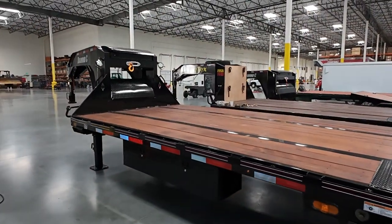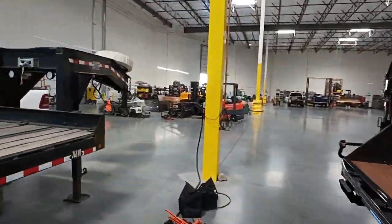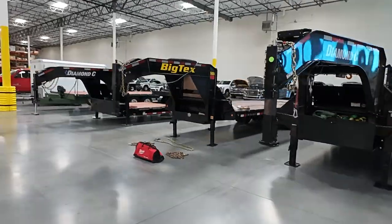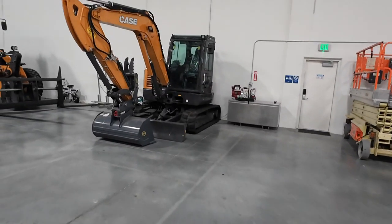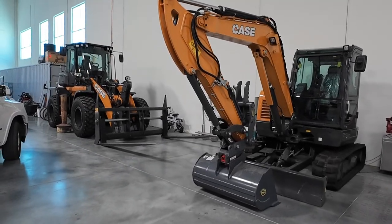I had to ask about the testing they do and under what conditions. On a closed course, they attach one of these huge trailers with some heavy equipment and run the truck in super hot Vegas conditions while monitoring data with a data logging system by Bosch. It's pretty cool that they're sharing that information.